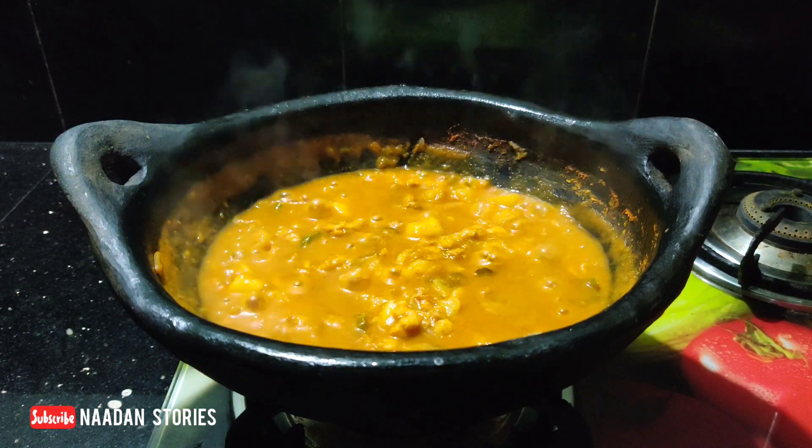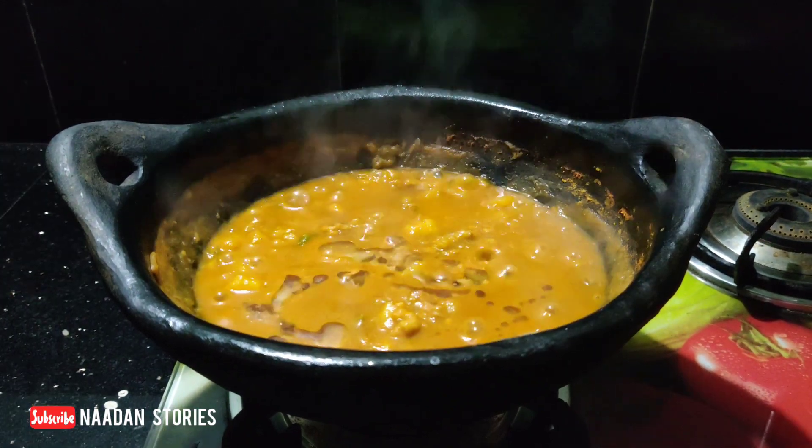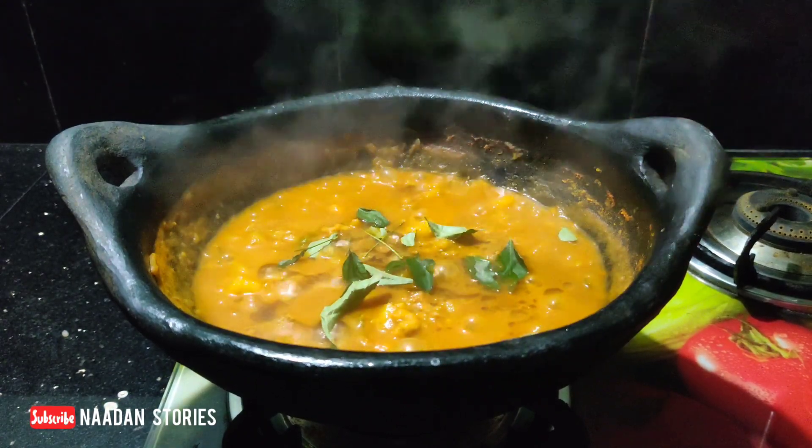Now let's try this for a bit. It's a little bit of vegetable oil. I think it has a good taste.